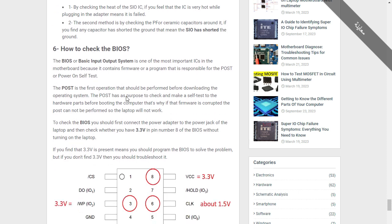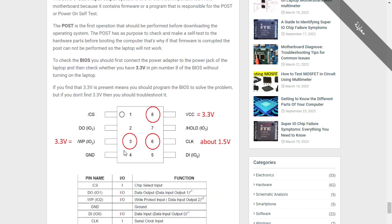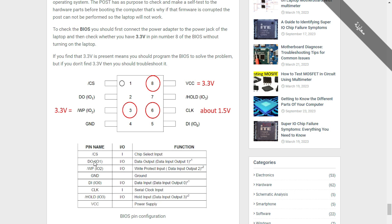Now let's see how to check the BIOS. The BIOS — Basic Input Output System — is another IC. You will find it with eight terminals. Many motherboards contain this kind of BIOS, and while there are many types, this 8-terminal version is the most common. We're going to look at each terminal and its function.